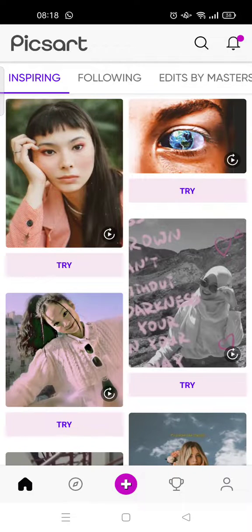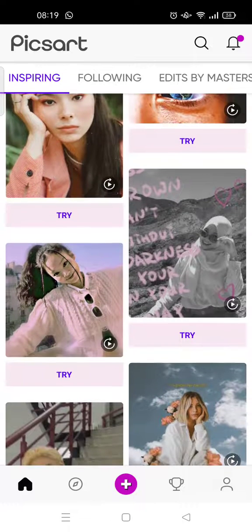Hello guys, welcome back to the Tutorial Millennial YouTube channel. On today's video, I'm going to show you how to add a frame into a photo on PixArt. So if you want to add a frame into your photo, just follow these steps I'm about to tell you.